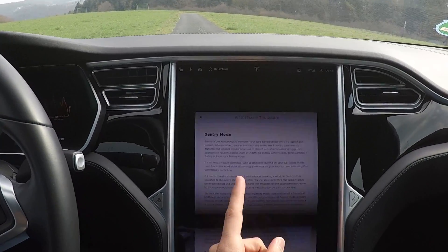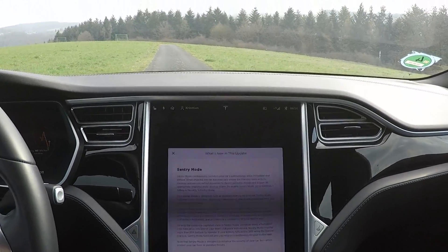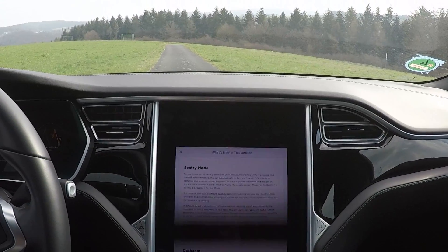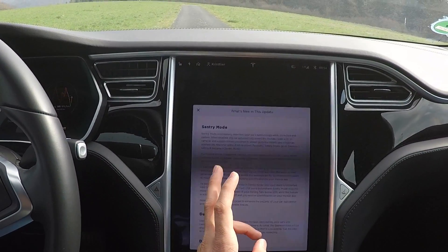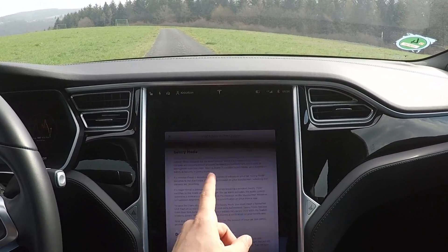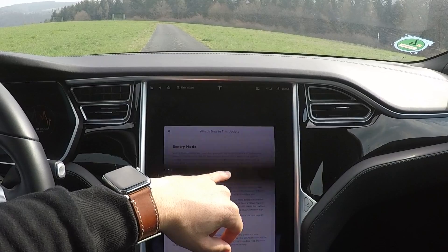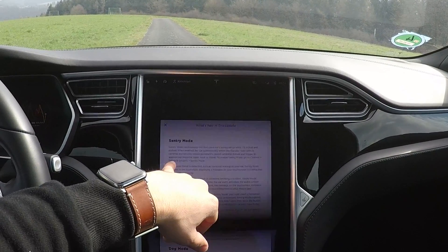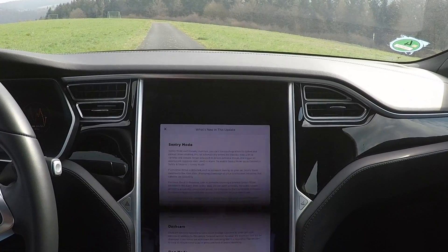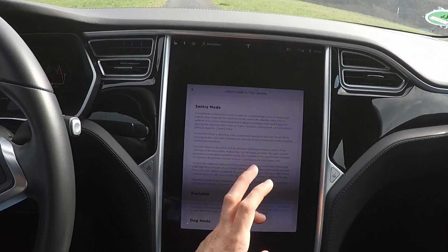So this is 2019.8.3 and I got Sentry Mode — I was waiting for this for so long, really good. I can catch people if they come close to the car. Sentry Mode basically continuously monitors the car's surroundings while it's locked and parked. When enabled, the car automatically enters the standby state with its cameras and sensors remaining powered to detect potential threats, and triggers an appropriate response state — alert or alarm. To enable Sentry Mode, go to Controls, Safety and Security, and Sentry Mode.